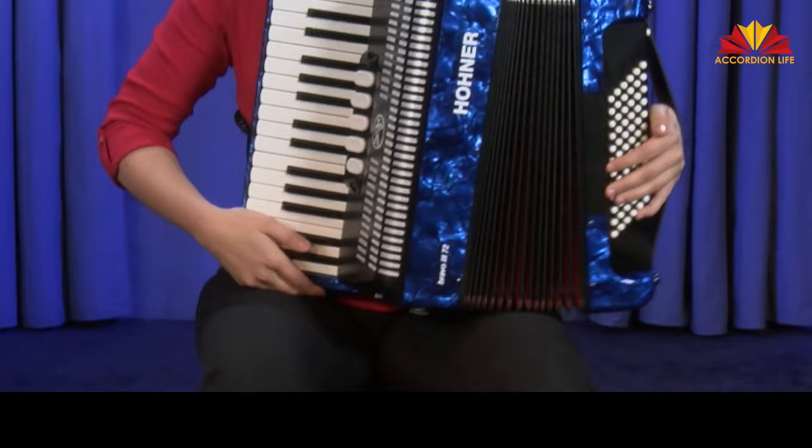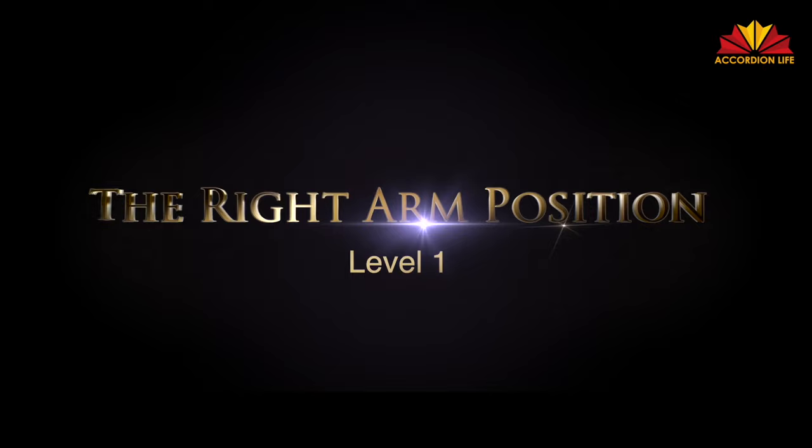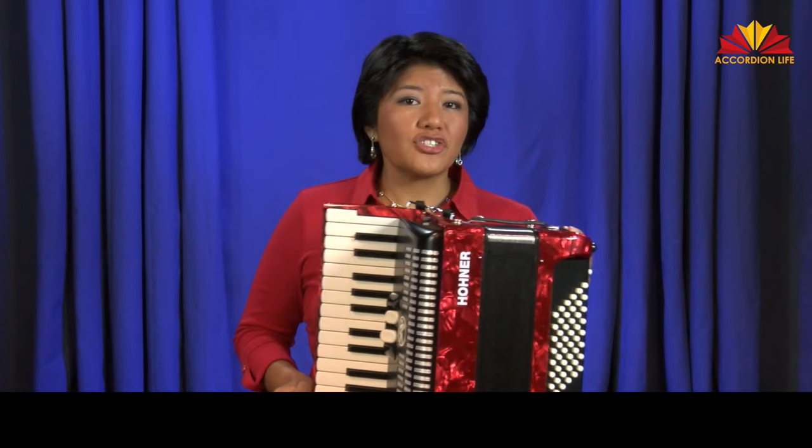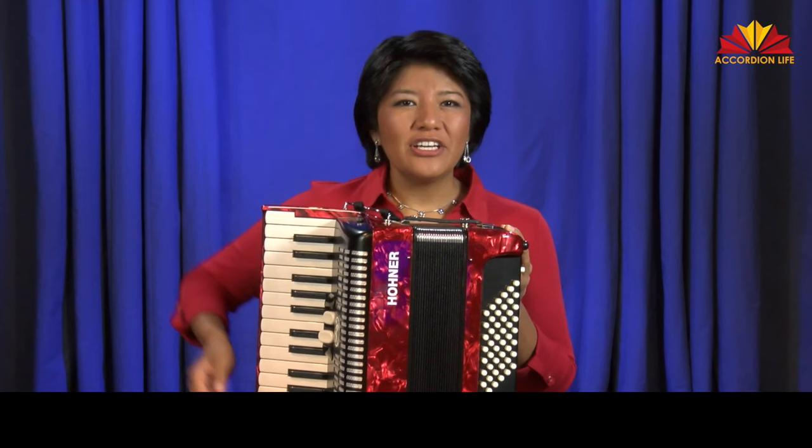Right arm position. It's very important that you have your right arm in the correct position — never in the wrong position. If your straps are not adjusted properly and your accordion is too far to your right, it will be hard to maintain a proper arm position. You can use a mirror to check that you are in the exact position demonstrated.